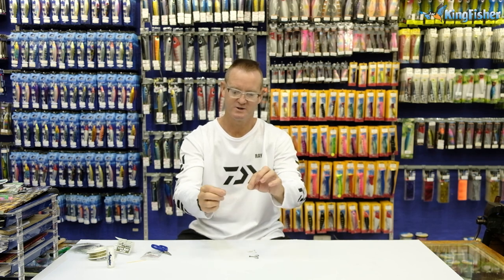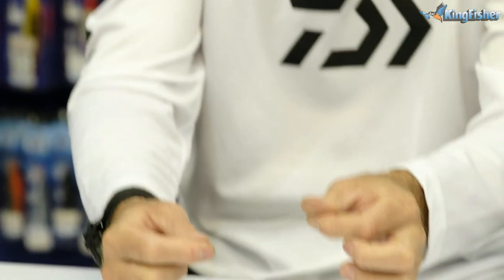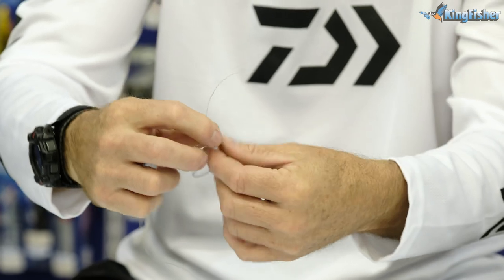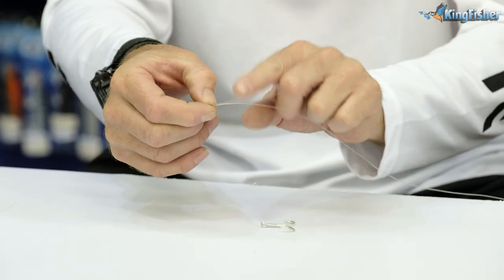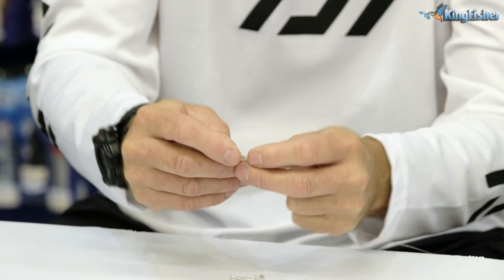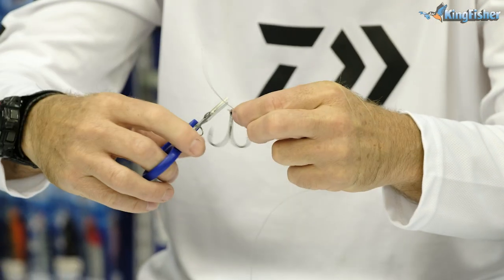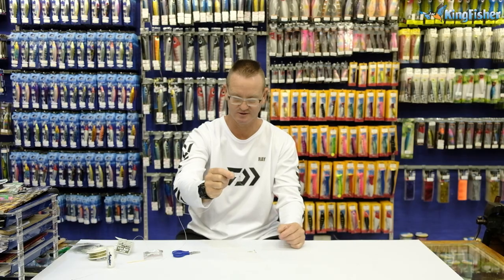For the Rapala knot, we take a loop around and through to form what's called a granny knot, then pull it until it starts getting tight. We then take our hook, go through both eyes, and wrap it through the granny knot. Pinching where the granny knot is, I wrap the line around three or four times, then go back through the granny knot. Add a bit of lubrication, pull it tight, and what we have on the end is basically a free-moving knot.